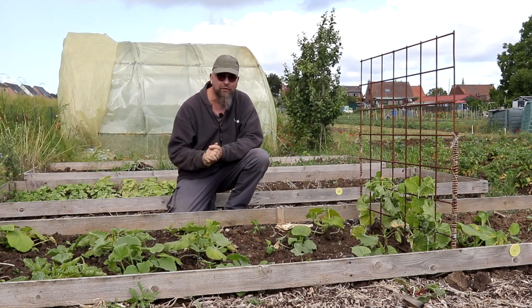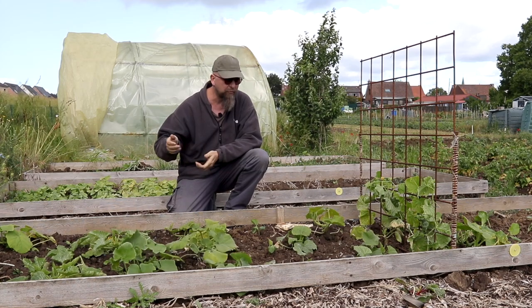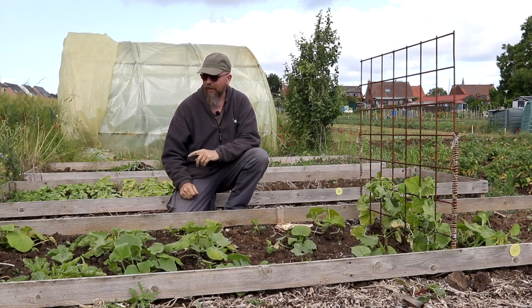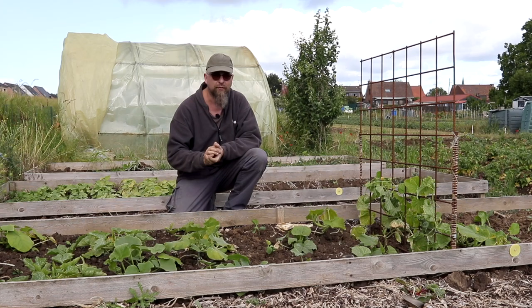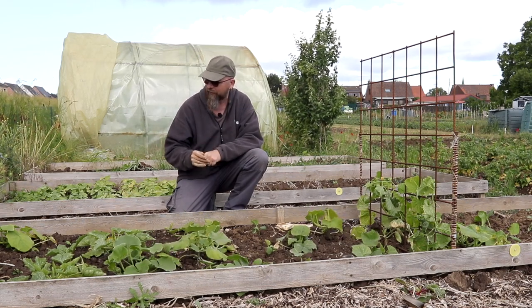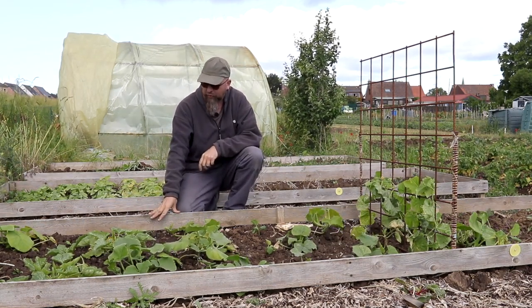Comme promis lors de la dernière vidéo, je vous donne quelques nouvelles quelques semaines plus tard de mes courges. Il y a un peu de vent, j'espère que la bonnette anti-vent que je me suis improvisée jouera son rôle. Si ce n'est pas le cas, je m'en excuse par avance. Donc les courges, pour rappel,